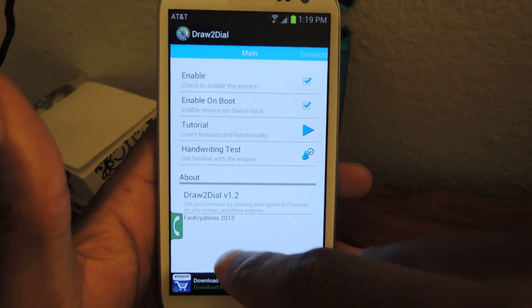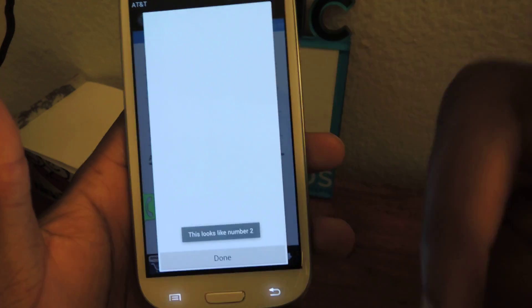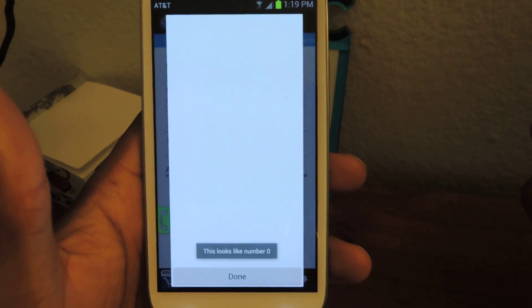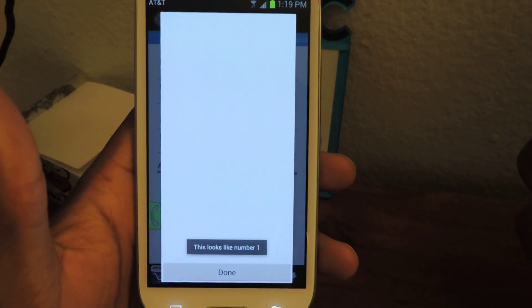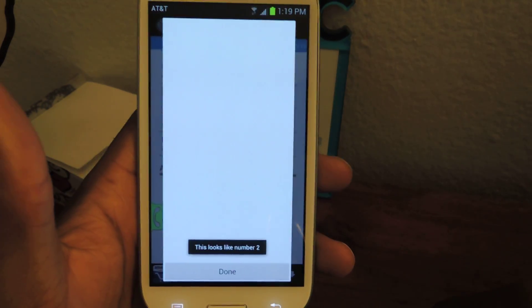So there's a tutorial here. Here's a handwriting test — if you really want to, you can just try it out. It says this looks like a number two. This obviously looks like a number zero. This looks like a number one. You know, it recognizes for the most part what you're trying to draw.